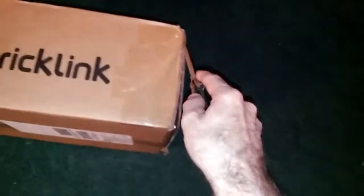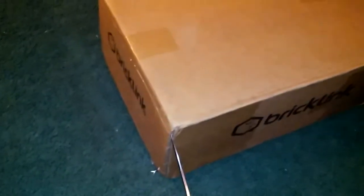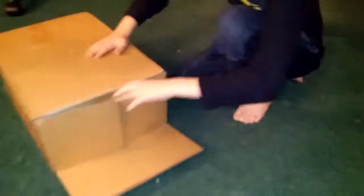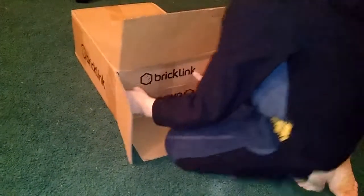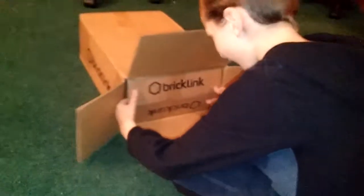It's almost like a shoe box the way they got this thing. Trying to do this with one hand — pretty heavy box too, by the way. Junior's gonna finish this. Another BrickLink box inside of another box!